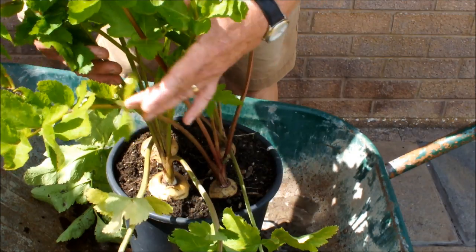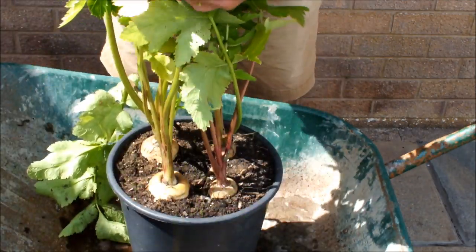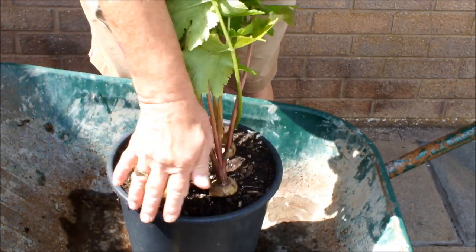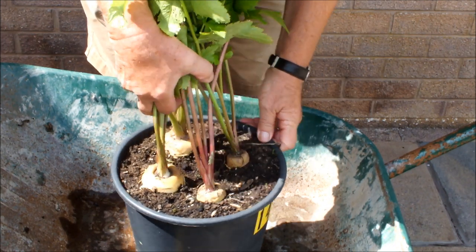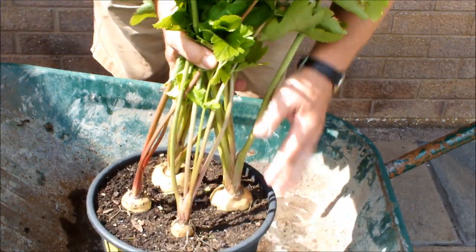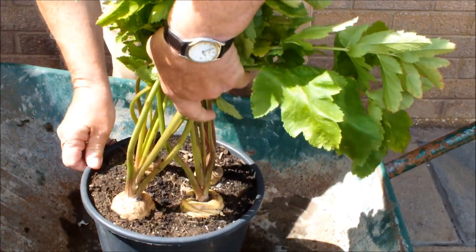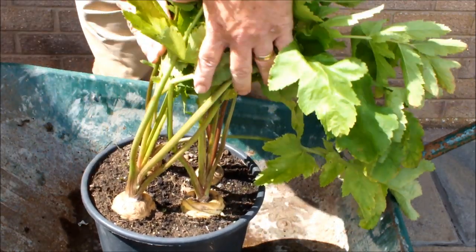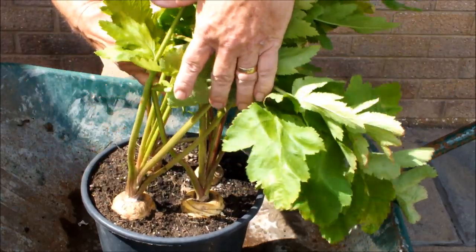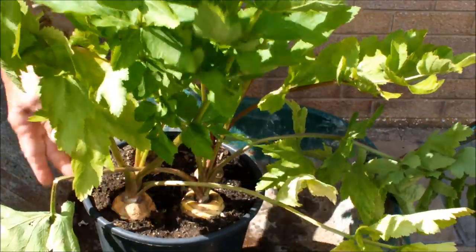These are the parsnips - four in this bucket. I think these are probably more easily seen than the beetroot were. We'll just turn this bucket round as well, see if you can get a look at them all. Two smallish ones and two that look a wee bit bigger. Okay, so I think we'll take one of these big ones. I think we'll take this guy. Okay, now this is likely to be more of a struggle, but we won't know until we try, will we?